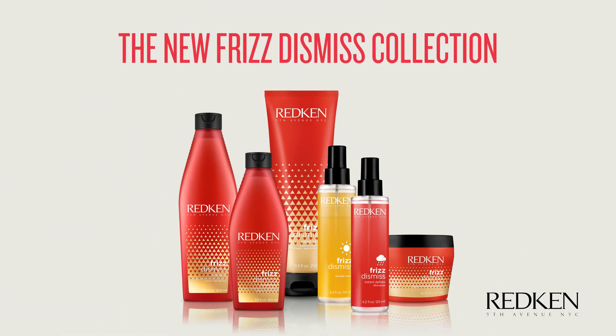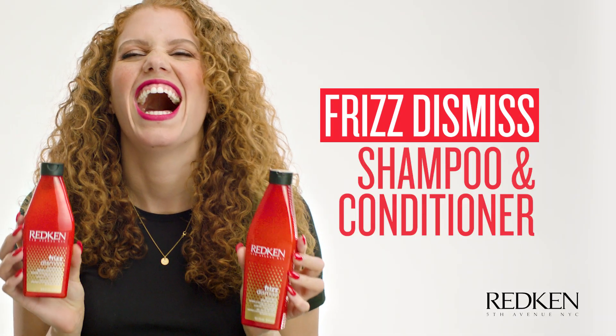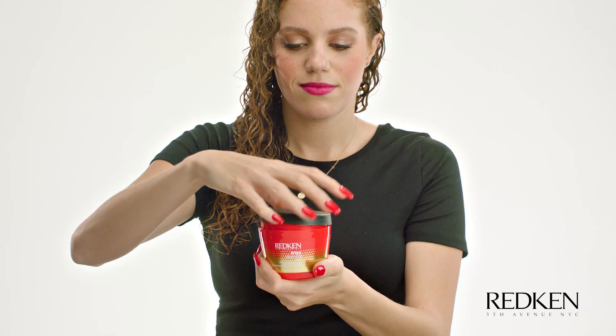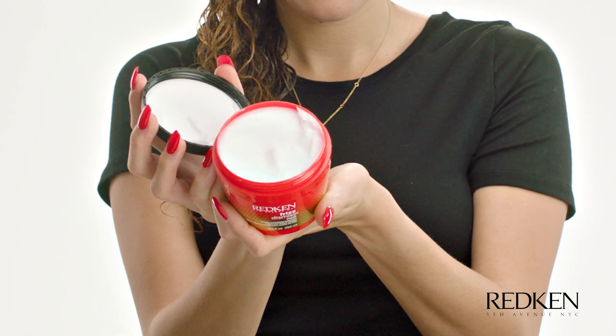What's up, everybody? I'm Holly Locks. I'm going to show you how I got this frizz-free look using Frizz Dismiss. I just finished washing my hair with Redken's Frizz Dismiss shampoo and conditioner. I love to use the Frizz Dismiss mask once a week for extra hydration — it has babassu oil in it, so it's super hydrating for my hair.